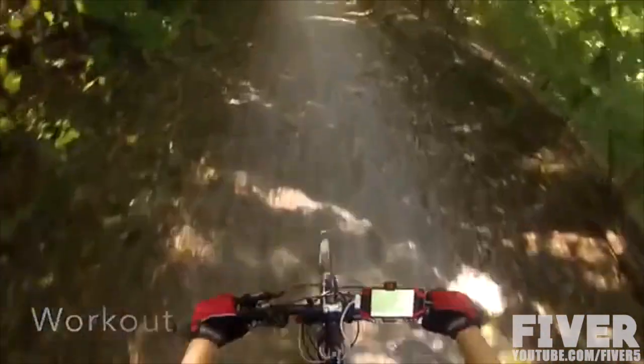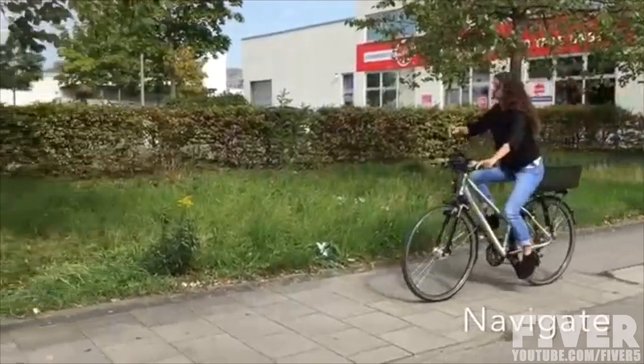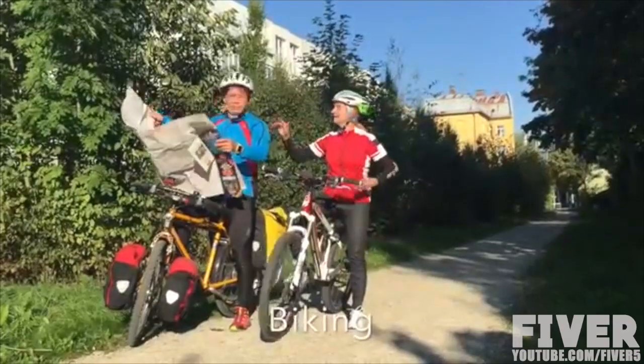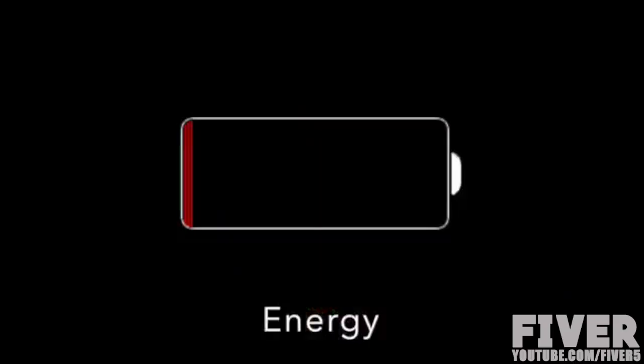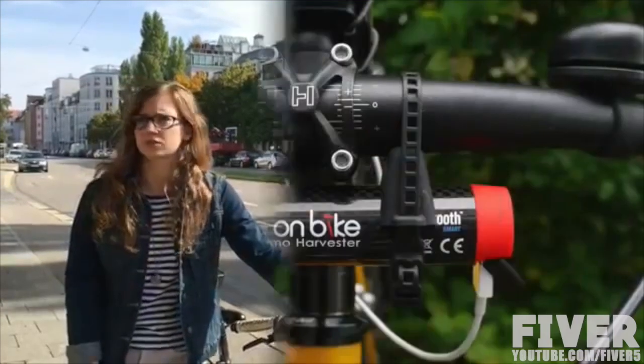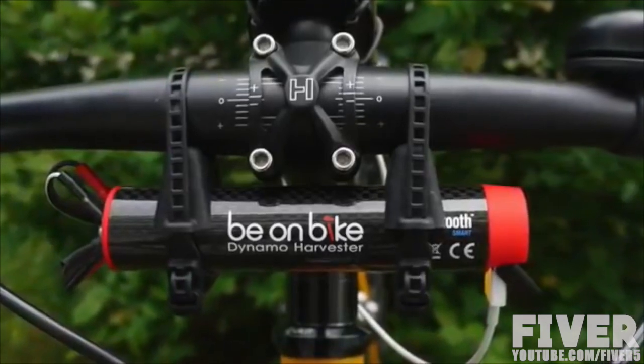If you want to work out, navigate, or use your phone while biking, you know that this requires a lot of energy. That's why we developed a dynamo harvester.